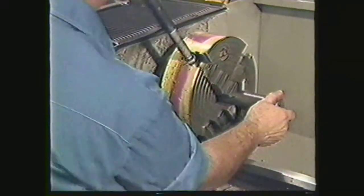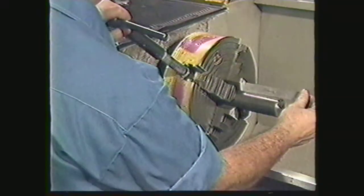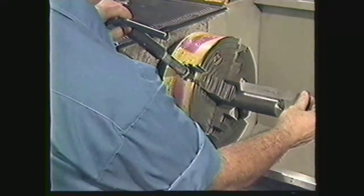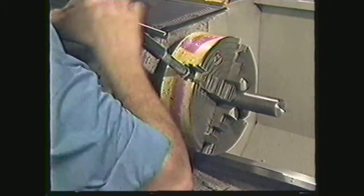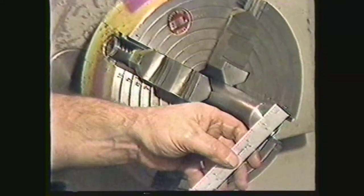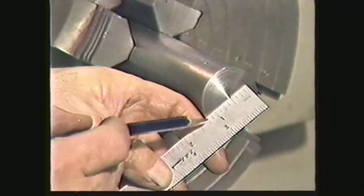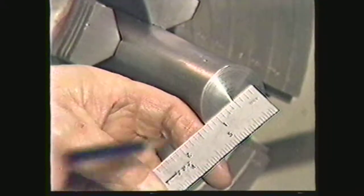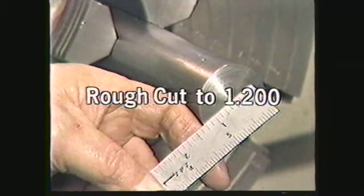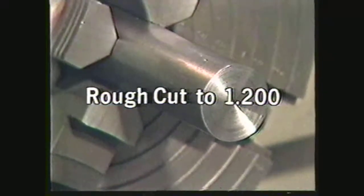Place a six or seven inch piece of faced work in an independent four-jaw chuck, leaving about three and three-quarter inches sticking out of the chuck. This workpiece is 1.5 inches in diameter. We want a finished diameter of one and one hundred fifty thousandths of an inch, so we will rough cut to one and two hundred thousandths of an inch. This will leave fifty thousandths of an inch for the finished cut.